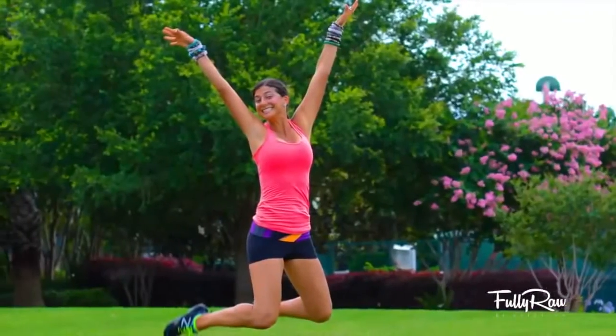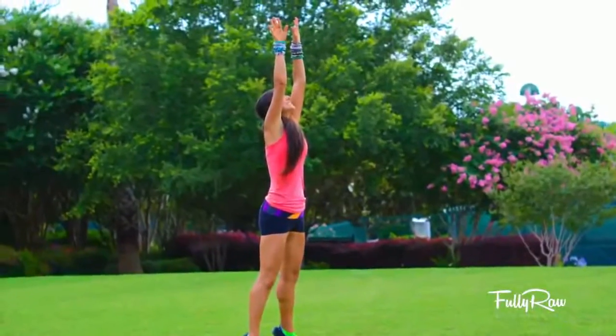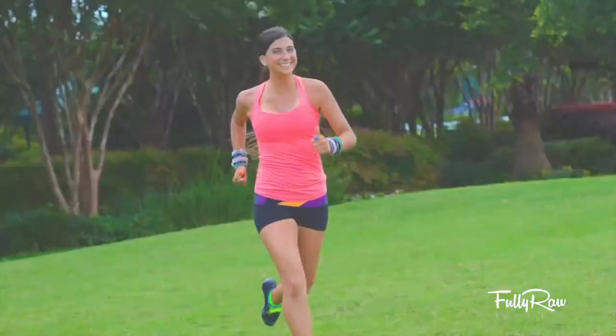Hey you guys, it's Christina and welcome back to the 14 day fully raw bikini body challenge. Are you feeling it yet? I hope so because today we're about to pump you up even more. I am going to be showing you three easy and intense outdoor home exercises that you can do. Getting a workout is free — no need to purchase a gym subscription. Let nature be your gym and have fun being active.